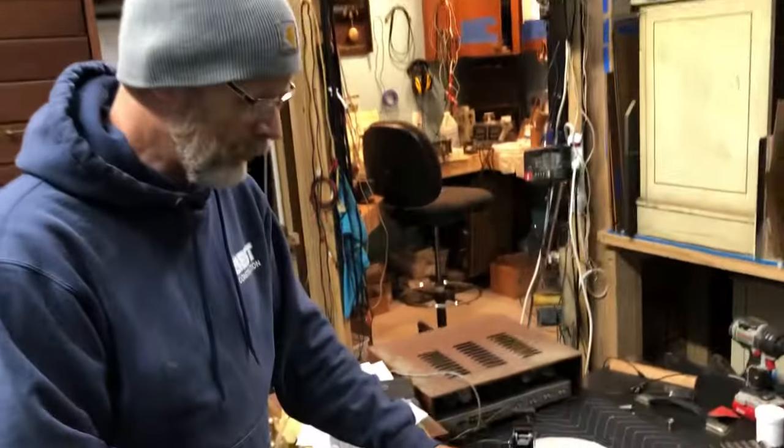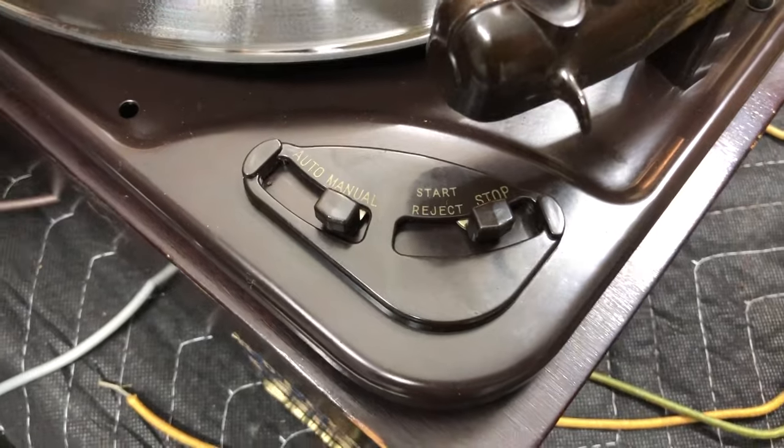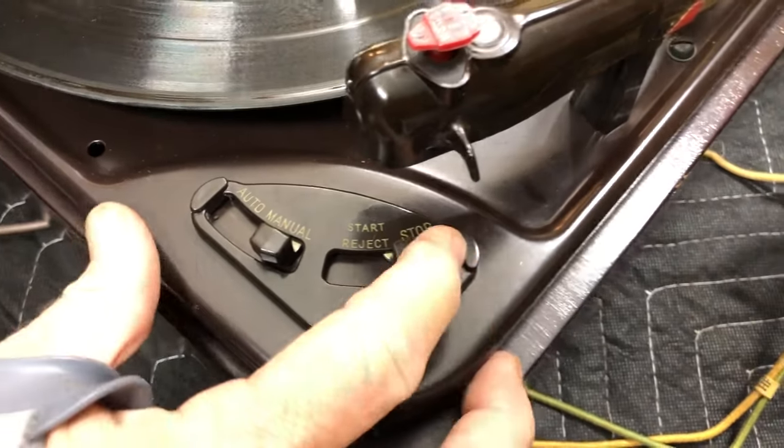Now if you want to play a record manually — let's say you've got a single with a short spindle and you already put it on — put it on manual.